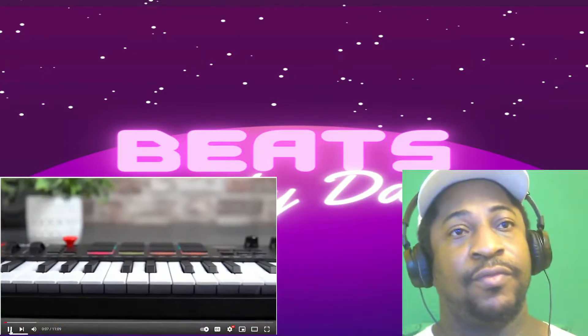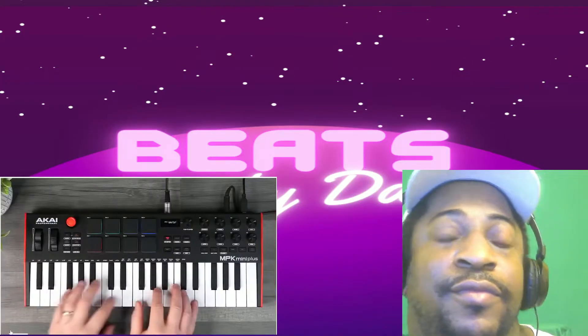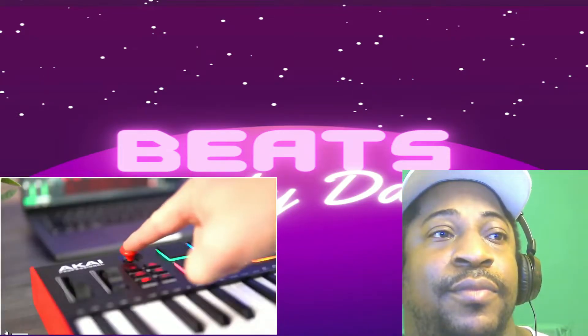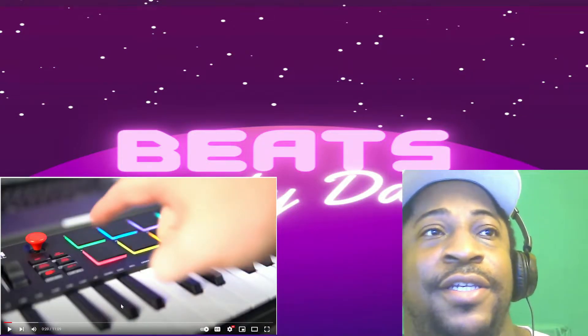This is the overview of the brand new MPK Mini Plus, Akai's latest addition to the world's most popular controller keyboard. It features 37 premium mini keys built for dynamic performance with pitch bend, modulation, and XY joystick, along with MPC pads.